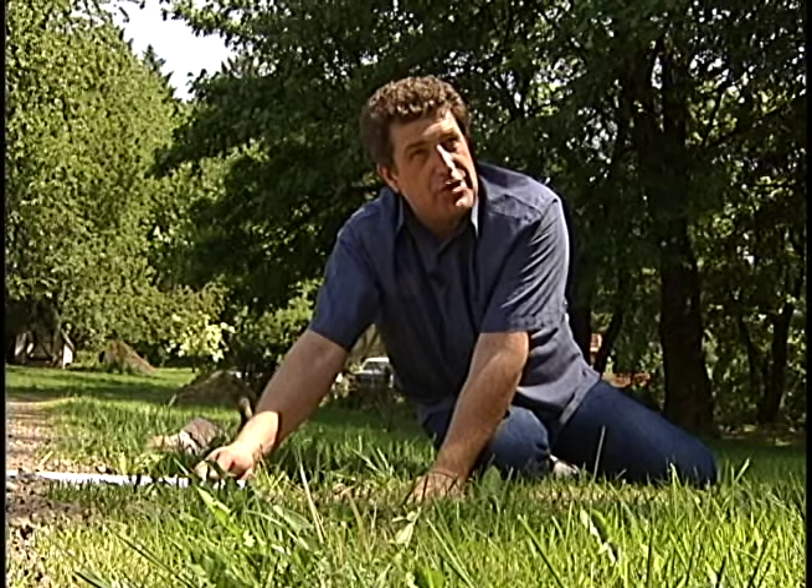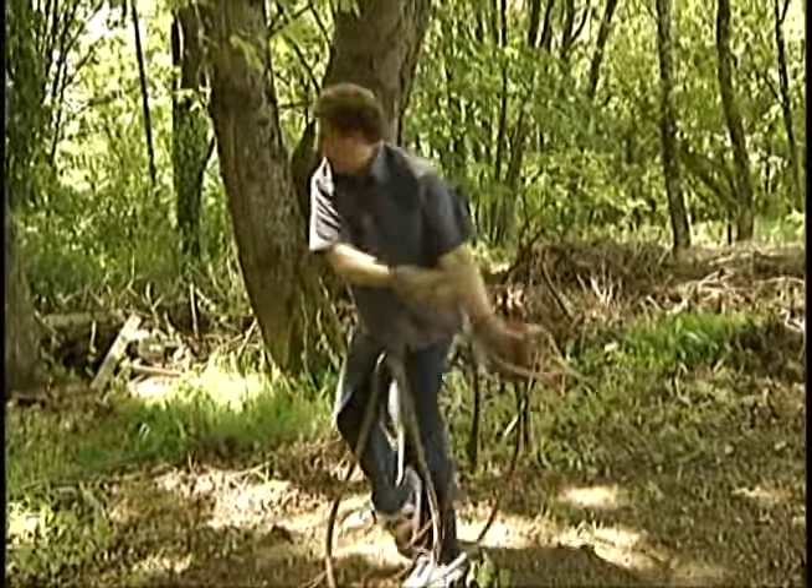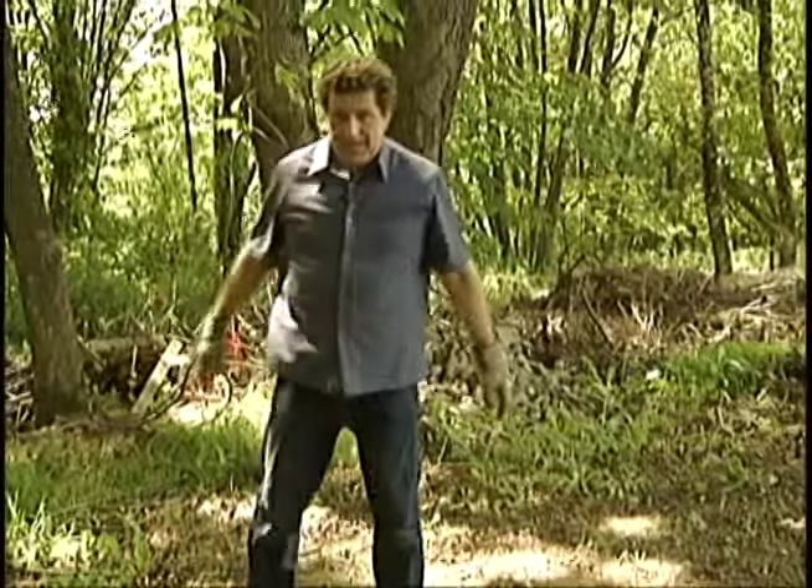In the directions they mention using a garden hose — don't do that. It's really hard to feed this stuff through a garden hose. You'll go insane, get upset, cause strife in your marriage.